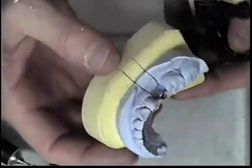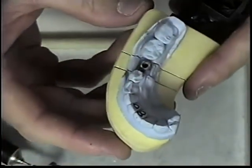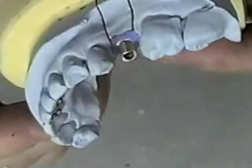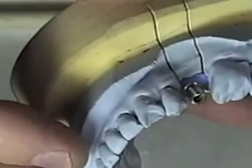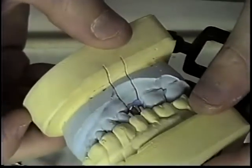I have made cusps also allowing for more retention. I can double check it. If I need to make any more modifications I can at this point, but overall it is pretty much where I want it to be. The margin has dropped below the gingival. I have adequate retention now and clearance so that I can build up a coping, then porcelain onto that coping.